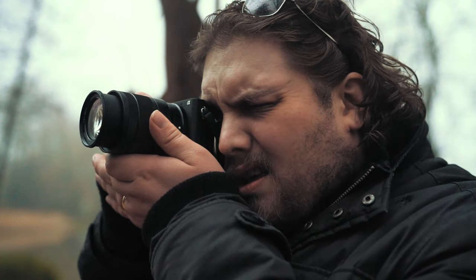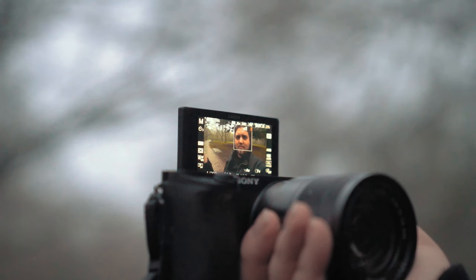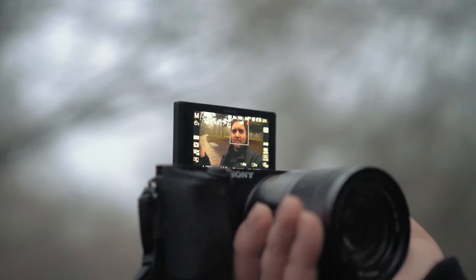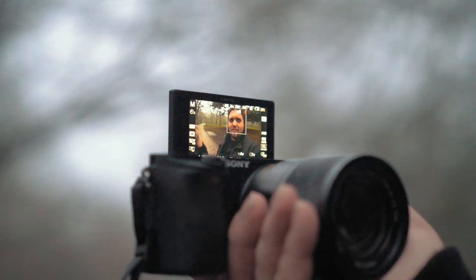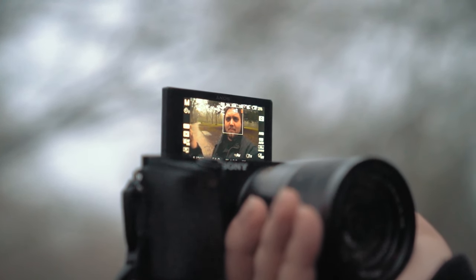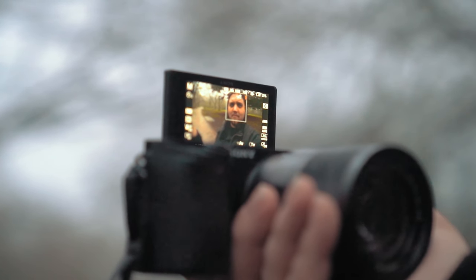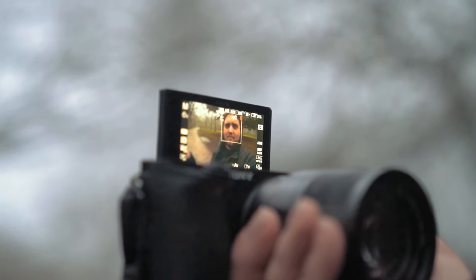The big new feature for video in this camera is the autofocus tracking. It works really well to track a subject in video — it seems to stick onto them and lock on really well. I've been really happy with that. It just takes a lot of the workload away from you; you don't have to think so much about focusing because if it can track a subject like that, you're all good.